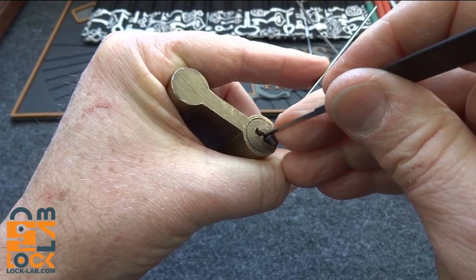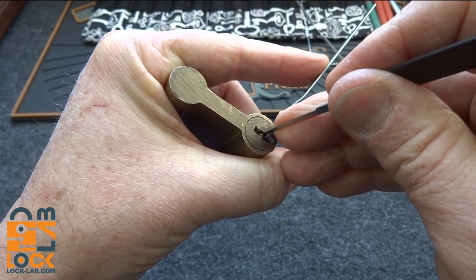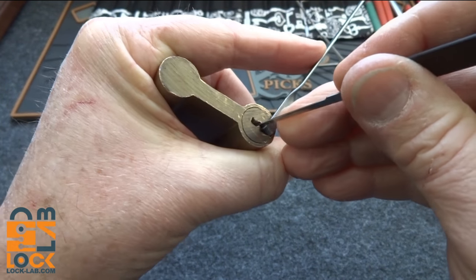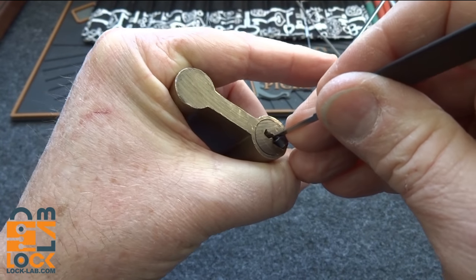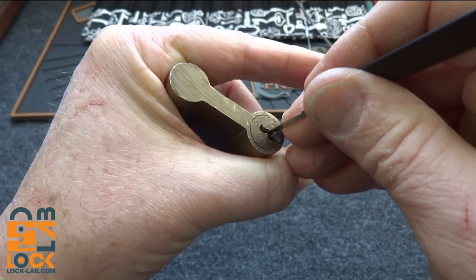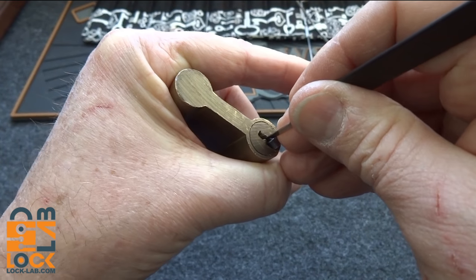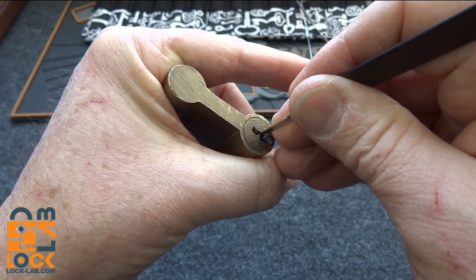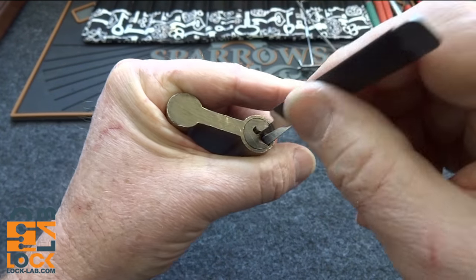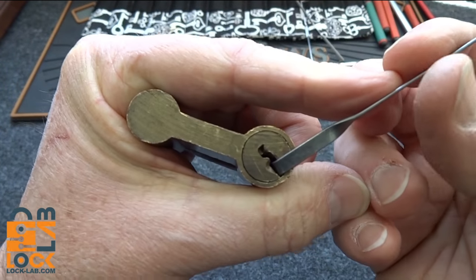I'm on pin two — wow, very crunchy. Got a good solid click and a slight turn on the core. That was three again, he'd fallen back down. I'm on four — and there we go. It's starting to turn, we have an open. Let me pull my pick out of the way. So we do have an open.